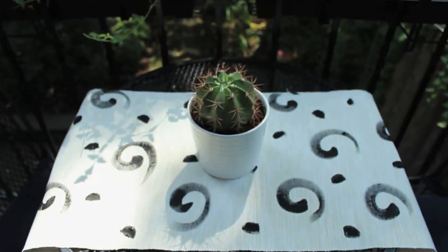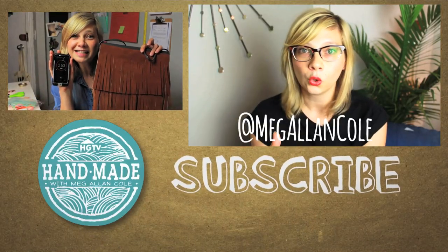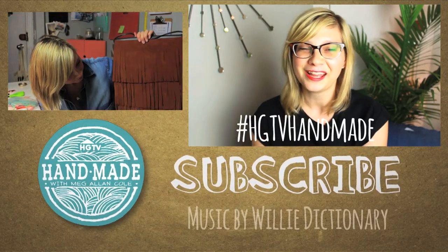What do you have and how would you make it work? Are you digging this pattern or do you have another shape in mind? Be sure to let me know in a comment below because I love to hear your ideas. And if you make something similar, totally share it with me on Instagram or Twitter. You can tag me, Meg Alan Cole, or at the hashtag HGTVHandmade.